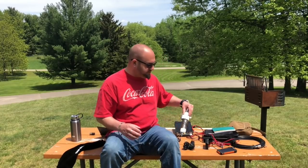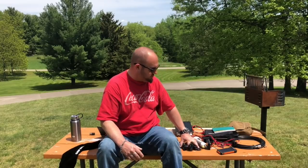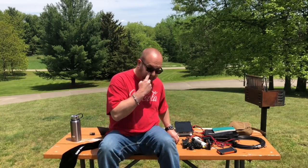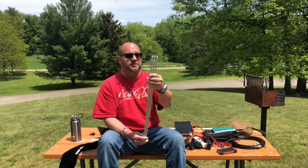Basically, what comes with it — this is the Silver Bullet Mini, so you've got 40 through 6. It comes with three 33-foot counterpoise wires. You've got your little tripod. The tripod is actually their bigger tripod. This thing is frickin' huge.